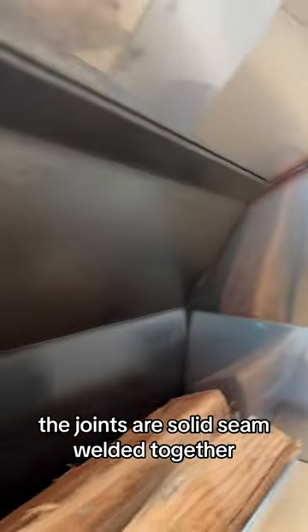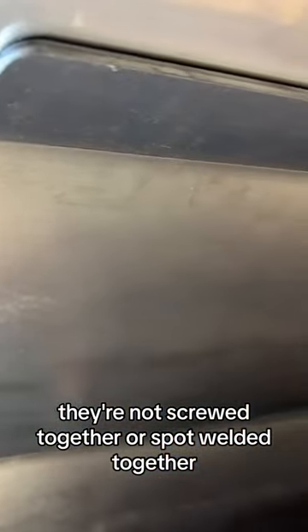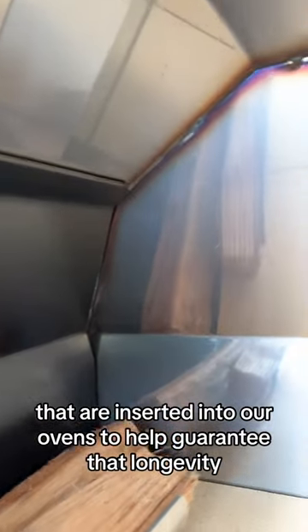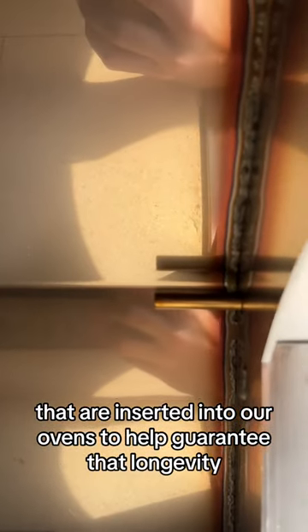The joints are solid seam welded together — they're not screwed together or spot welded together. We also have our Fontana proprietary heat shields that are inserted into our ovens to help guarantee that longevity.